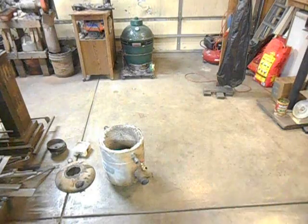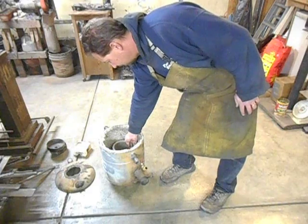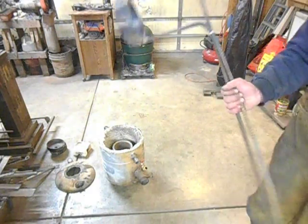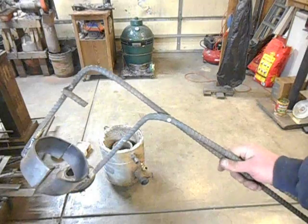Well, I didn't really care for having two separate tools. I make tongs and stuff like that for blacksmithing and bladesmithing, so I figured these were just kind of a large set of tongs. So I grabbed some rebar.